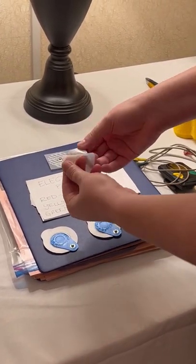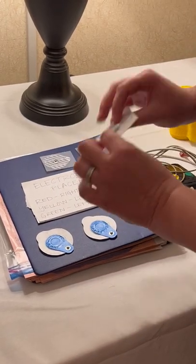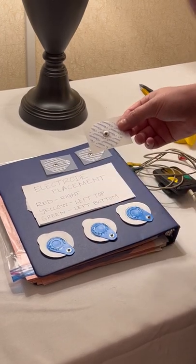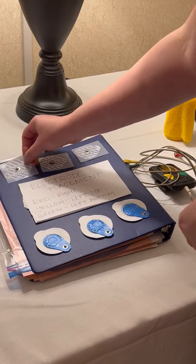They all have a self-adhesive sticky side on the other side. There is a little bit of gel already in place underneath the sticky. We usually put a little dab of gel if we have it — if not, it's okay, you still get a good reading. So those are the electrodes.